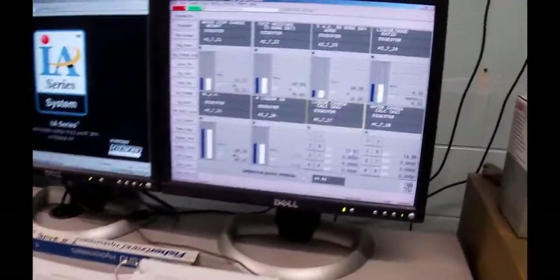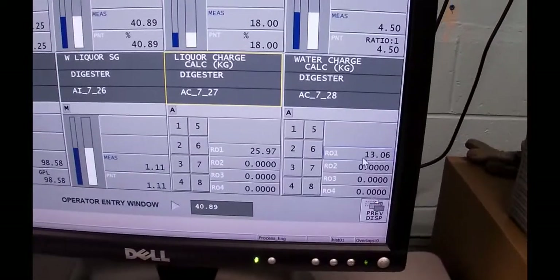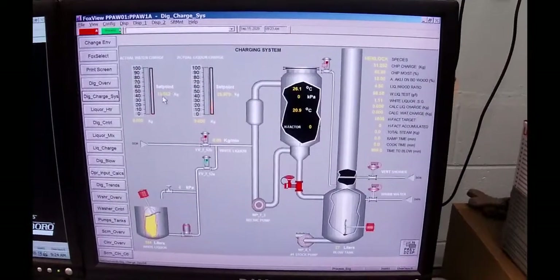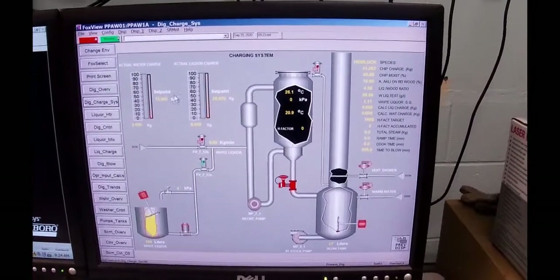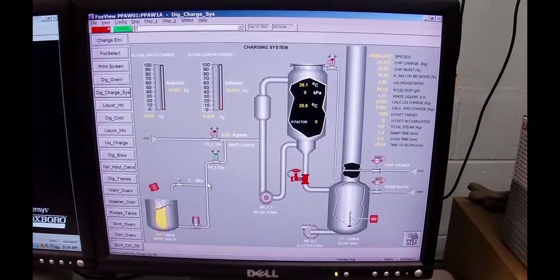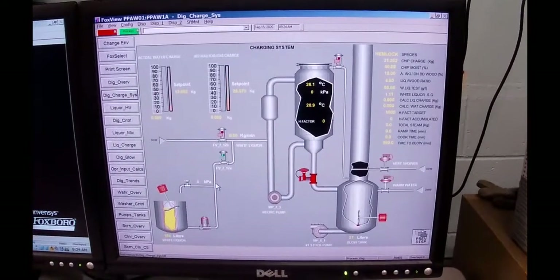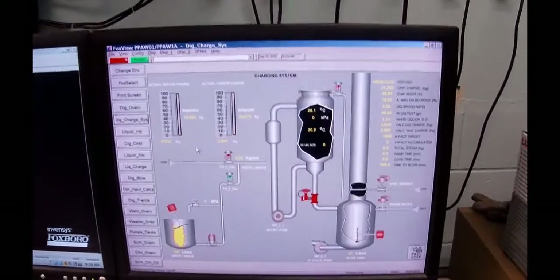We've entered all our data in. You can see where it calculated the liquor charge and the water charge, and if I go back to the liquor charge display graphic, there are my set points of liquor and of water. The computer is going to control all of this — it's going to control it so that we don't overfill or overcharge it, and we've got some special software set up to do that.